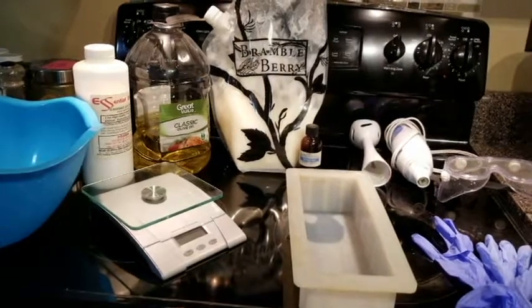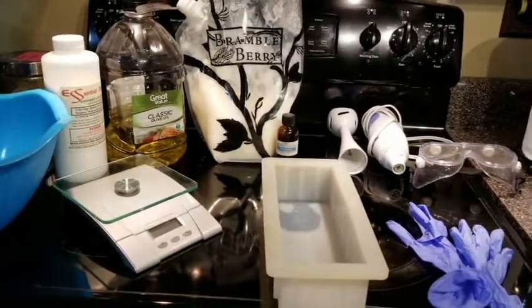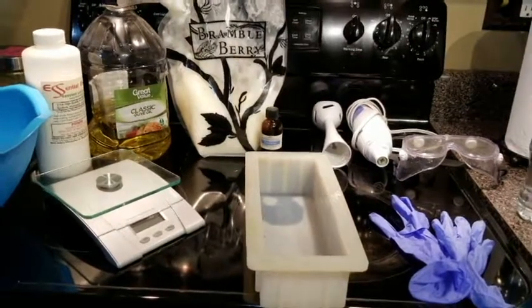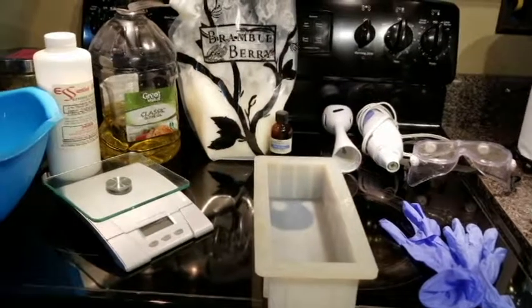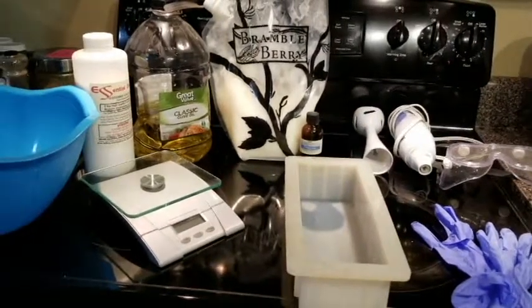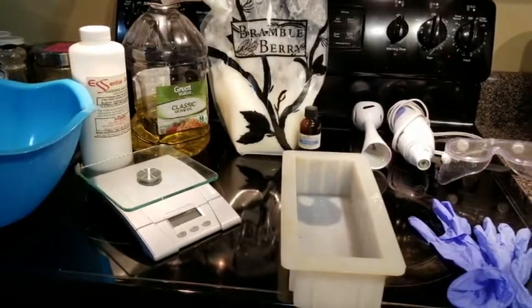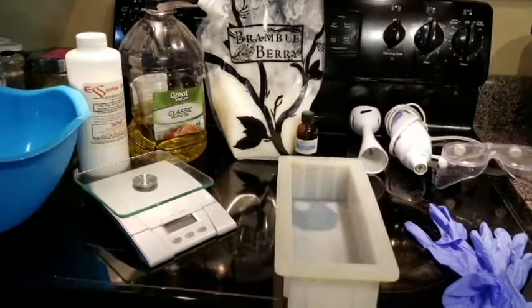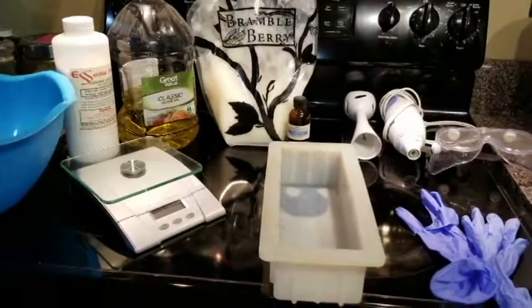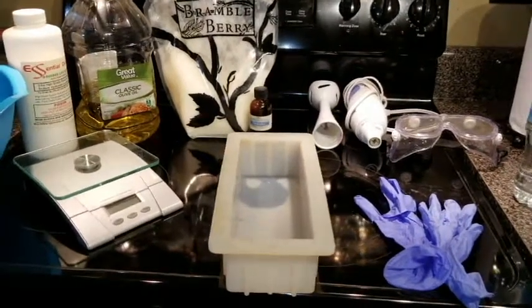For this soap making project you're going to need quite a few supplies, which I have right here. This is a very basic recipe — not all the supplies I usually use for soap making. This is going to be a plain Jane gardener's bar of soap you can use to scrub up when you get really dirty outside, use on your shoes — just a nice hard cleansing bar of soap.